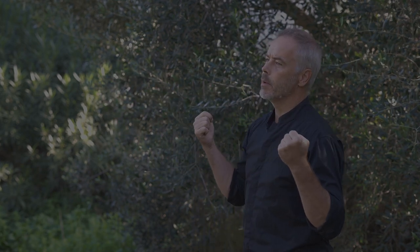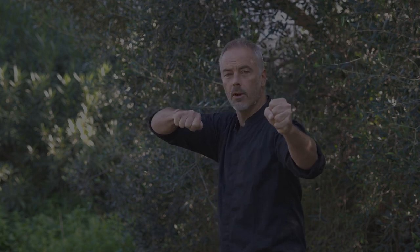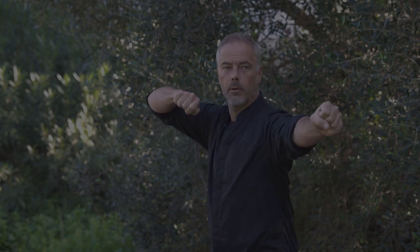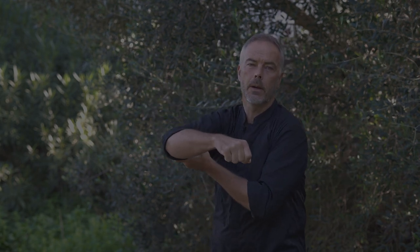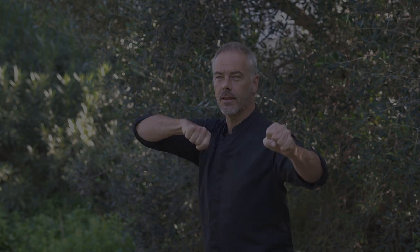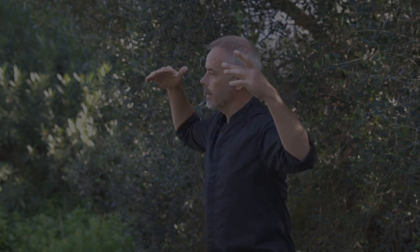Even in Kyudo they say it's bone work — you don't think about what your muscles are doing. When you think about bringing your hand back, one muscle works; when you think about bringing your elbow back, a different muscle works. Instead, you think about what your bones are doing, and then your muscles know what to do — you don't need to consciously think about them.